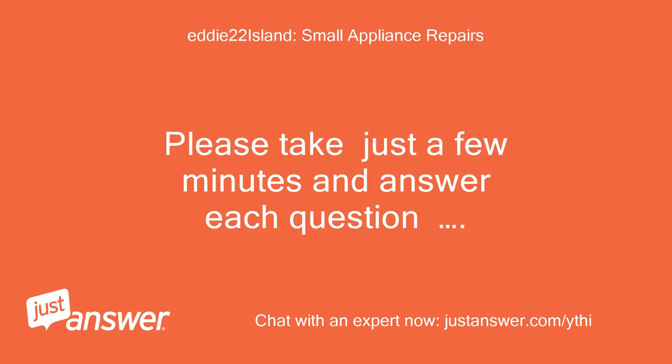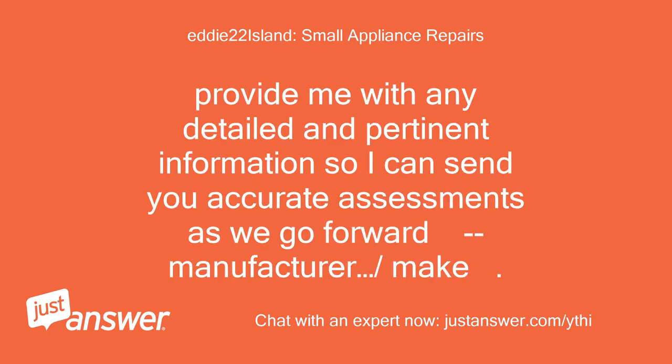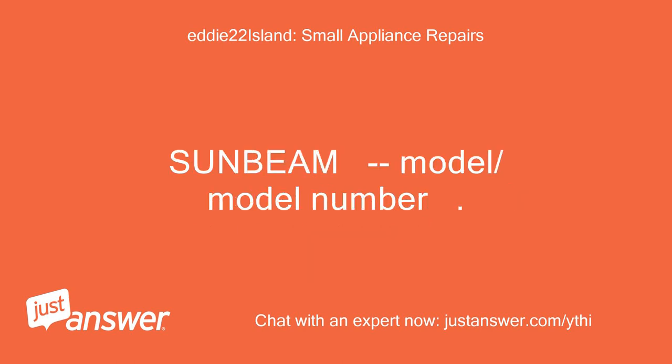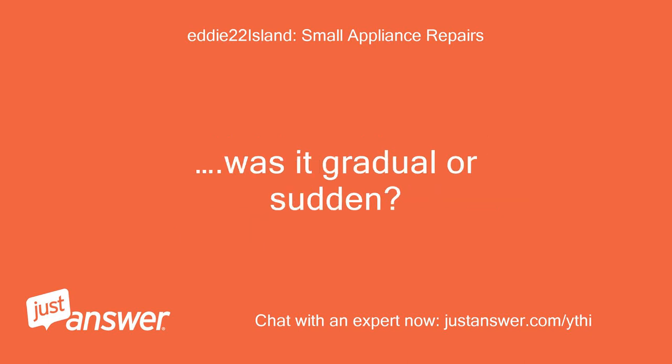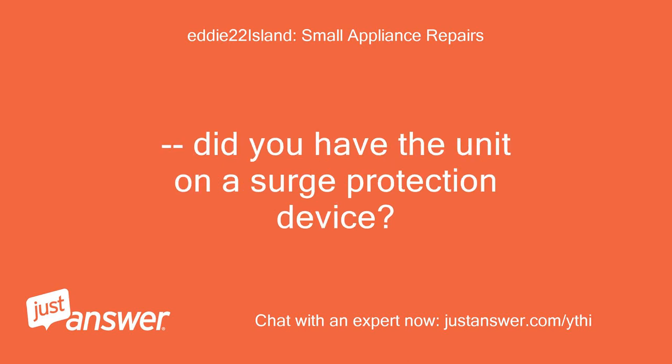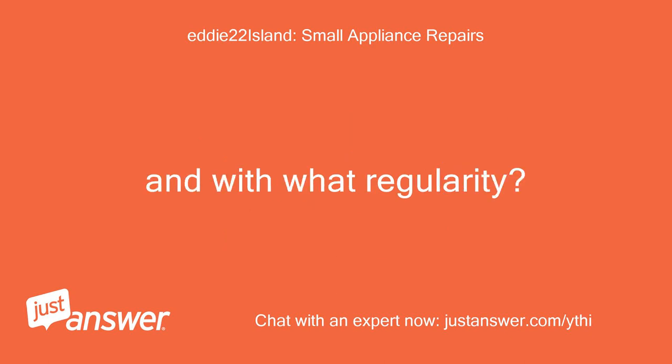Please take just a few minutes and answer each question. Provide me with any detailed and pertinent information so I can send you accurate assessments as we go forward. Manufacturer: Sunbeam. Model/model number. Age of the unit: 0.2 years. How long has the problem existed? Was it gradual or sudden? Did you have the unit on a surge protection device? Have you kept up on the suggested manufacturer's maintenance, and with what regularity?